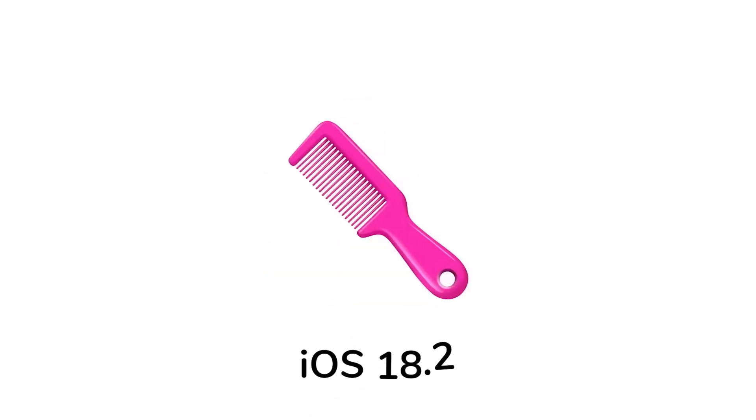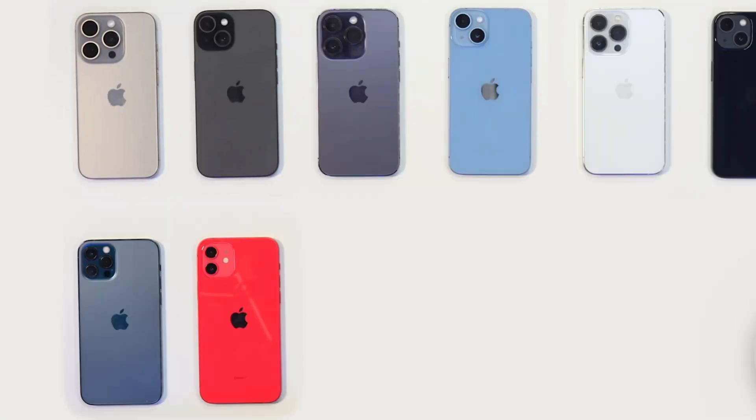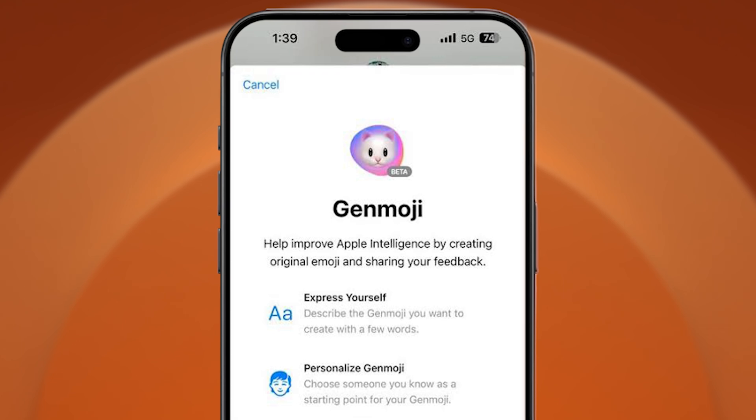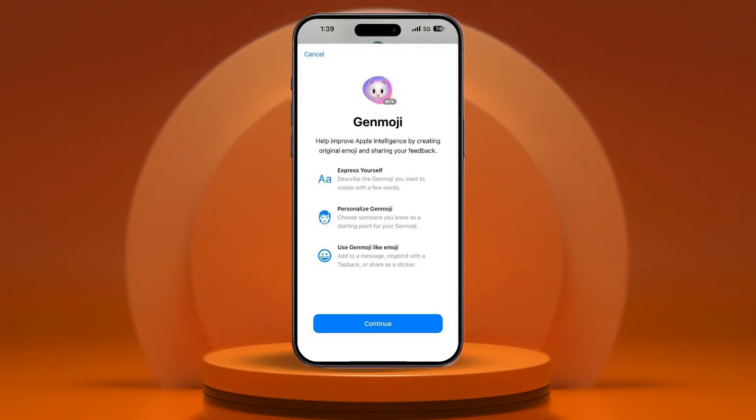Apple just announced the brand new iOS 18.2 update with the exciting Genmoji feature, but it's only supported on iPhone 15 Pro and newer models. So what about older iPhones? Don't worry, I've got you covered. In this video, I'll show you an amazing trick to use Genmoji on the iPhone totally free. So let's dive right in.